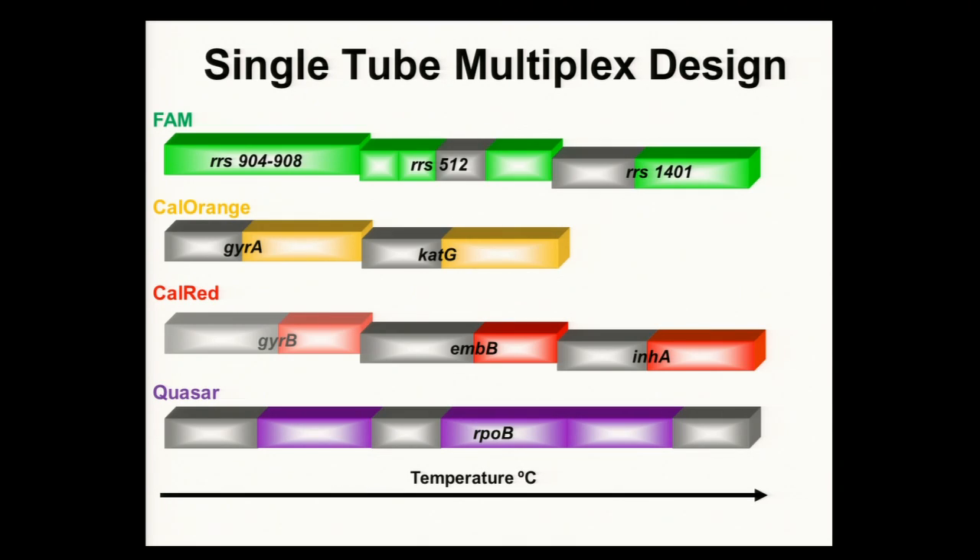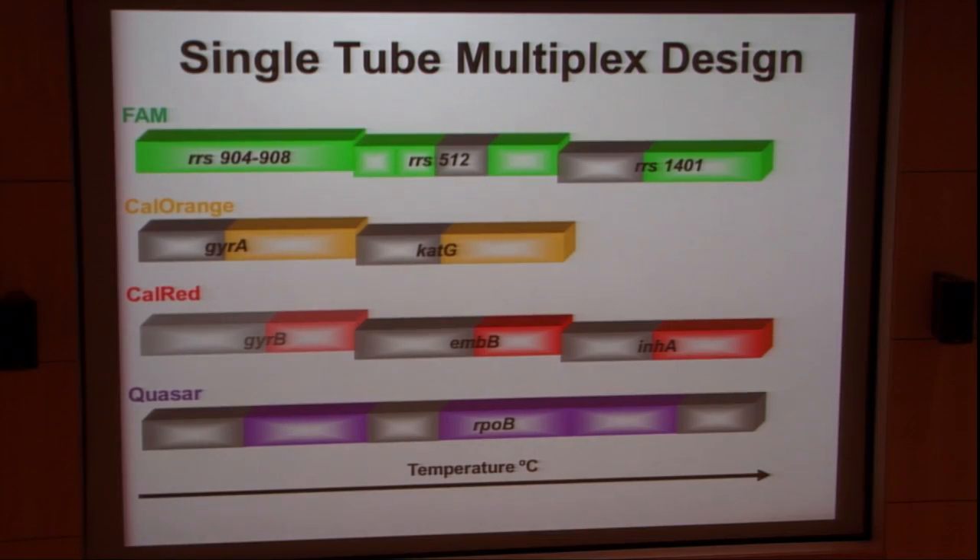This is our single-tube multiplex design. We have four channels for a regular PCR machine across temperature space. In each of these channels we have different gene targets. In the FAM channel, we have the RRS 904 to 908 region, the RRS 512, and the RRS 1401. The colored boxes represent on-probes, and the darker colored boxes represent off-probes. Across the FAM channel, you can have multiple probes differentiated by temperature space. In the next channel we have gyrase A and cat-G, in cal-red we have gyrase B, EMBB, and INHA, and in quasar we have RPOB.